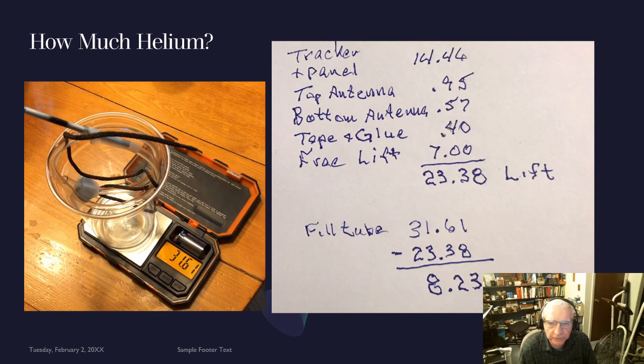In addition to the payload weight, you need about 7 grams of free lift. Totaling that up, when all is said and done and we remove the fill tube from the balloon, we need a lift of 23.38 grams. The fill tube by itself weighs about 31.61 grams. So if we put the fill tube connected to the balloon on a scale and it reads 8.23 grams, when we remove the fill tube the remaining balloon will have the proper lift.